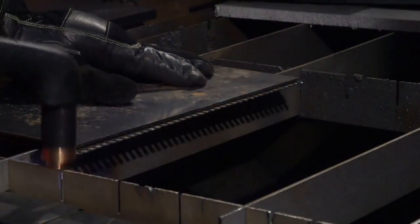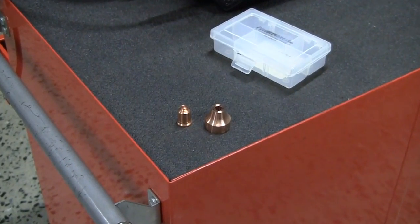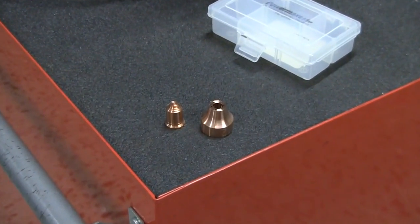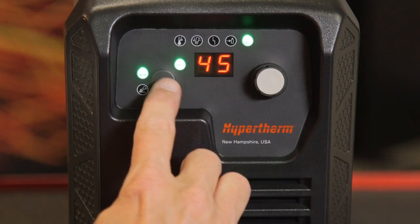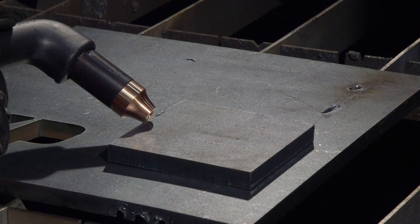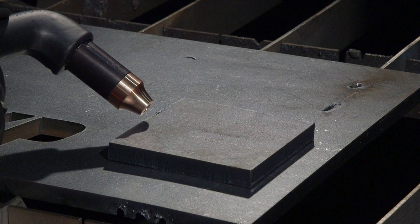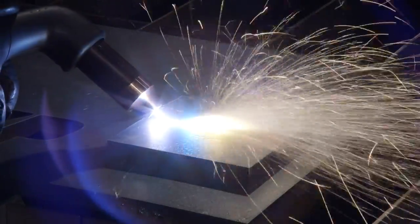To gouge for removing unwanted metal or weld, first slide the torch disable switch to the yellow position. Install the maximum control gouge nozzle and gouge shield, then slide the switch to the green position. Press the mode button so the gouge LED illuminates. To get a wide, diffused arc for gouging, keep the current output set at 45 amps. Hold the torch at approximately a 40 degree angle from the workpiece with a small gap between the torch tip and the workpiece, then press the trigger to activate the torch, then again to transfer the arc.